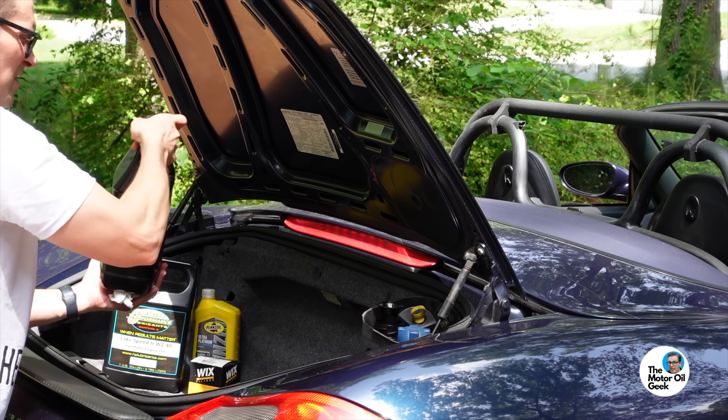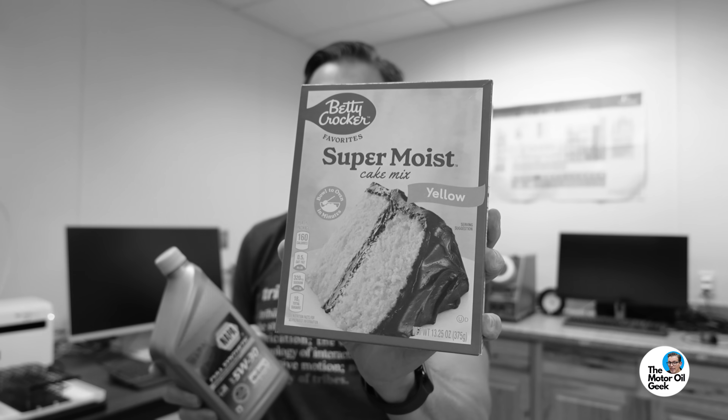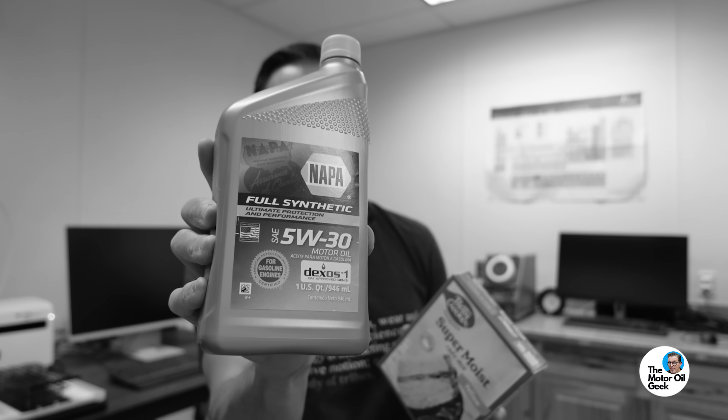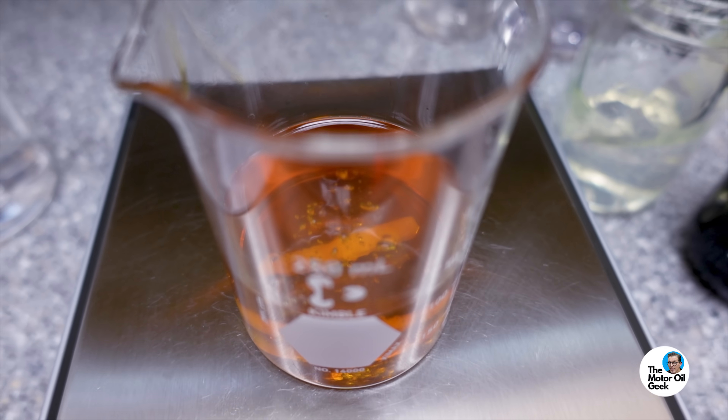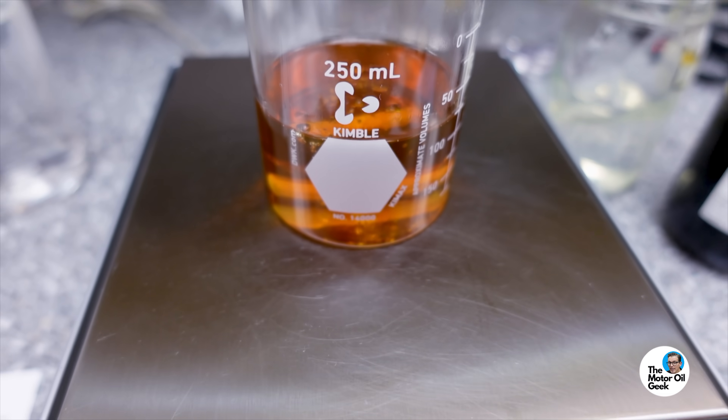So what do I mean by that? If you remember from our previous video we did here at High Performance Lubricants on making motor oil, if you deviate from the recipe that's provided by the additive companies, you can't license the formula — unless you spend a million dollars or whatever doing testing. So that unlicensed formula is basically an outlaw. And that can be kind of liberating, actually, because now you have the freedom to pick and choose the components you want to match the needs of your application.